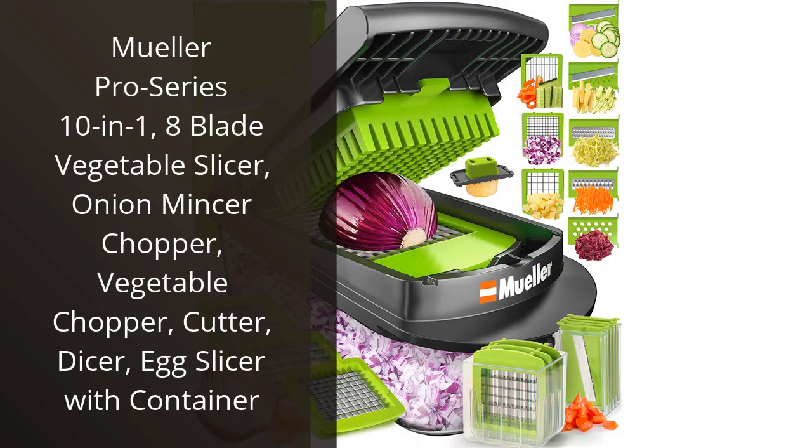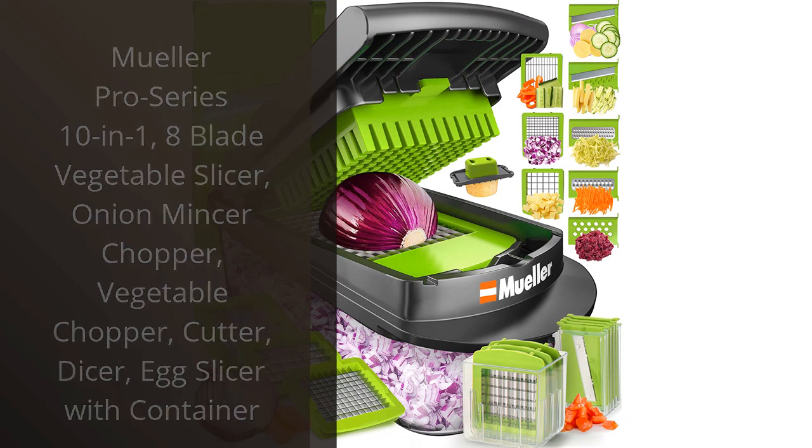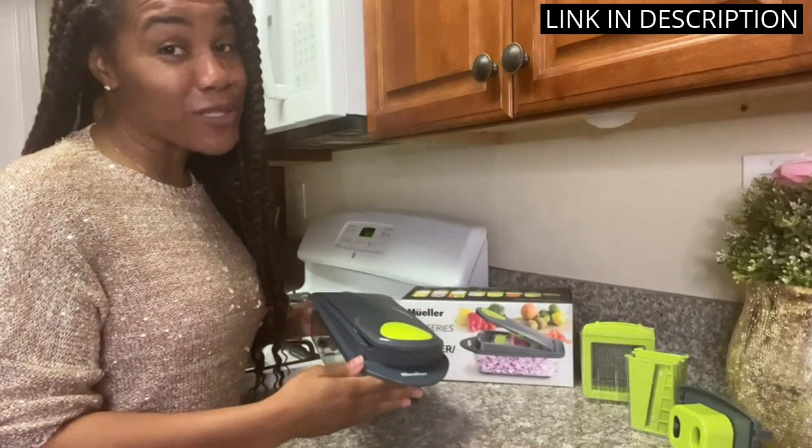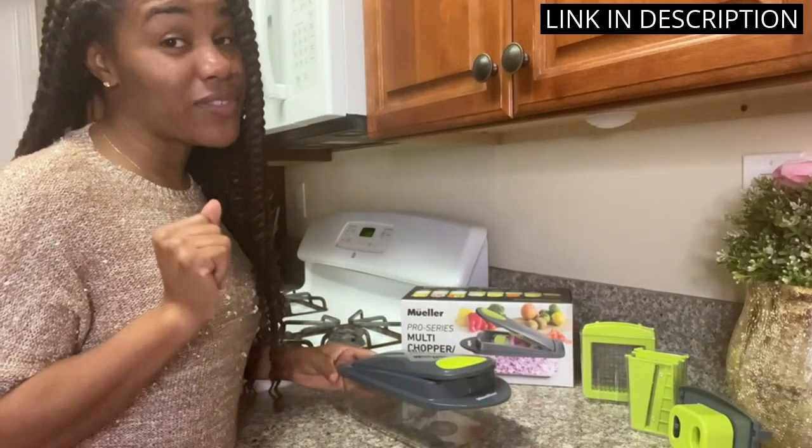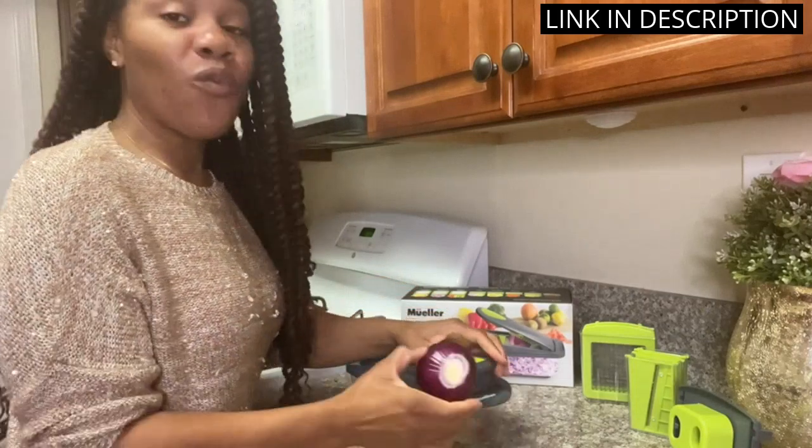I recently purchased the Mueller Pro Series 10-in-1 Vegetable Slicer and I couldn't be happier. This tool is incredibly versatile and makes chopping vegetables a breeze. With 8 different blades for slicing, dicing, and mincing, I can create any type of cut I need.